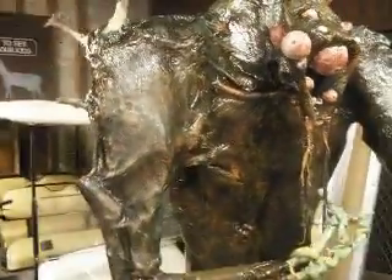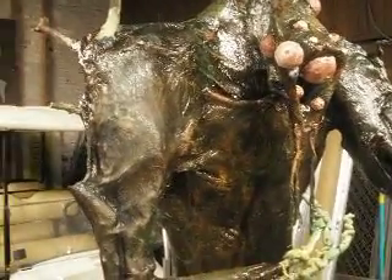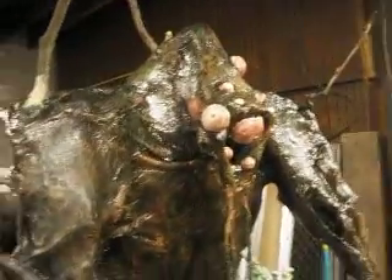And to paint them, we used a semi-gloss outdoor exterior paint. We flooded on some red mahogany stain, wiped it off, and then dry-brushed on a whole shitload of other colors.